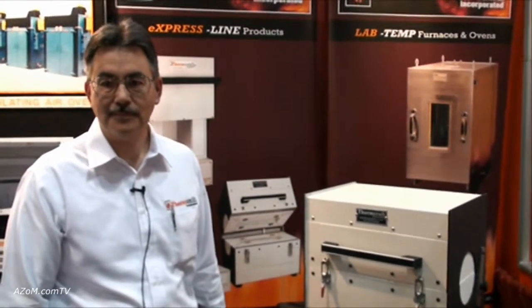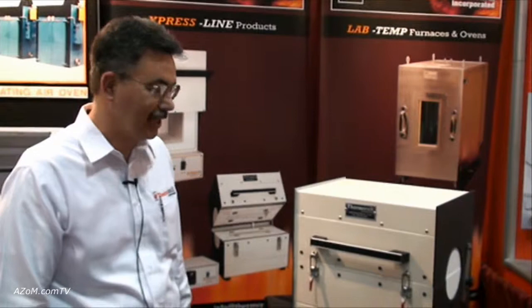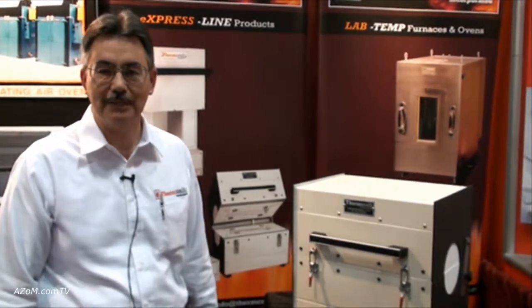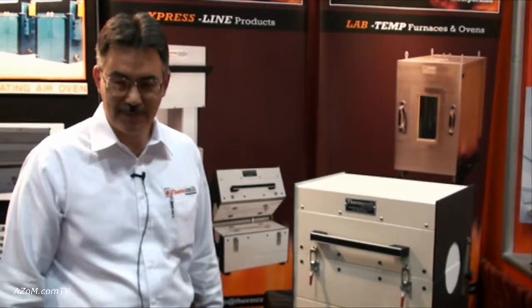It's got lightweight ceramic fiber insulation for fast heat up and fast cool down. Thanks very much to Jim for telling us about the split tube furnaces.